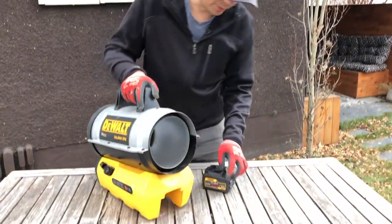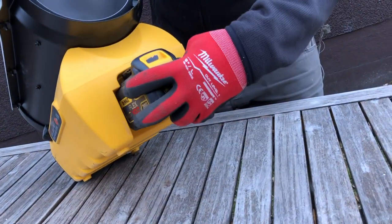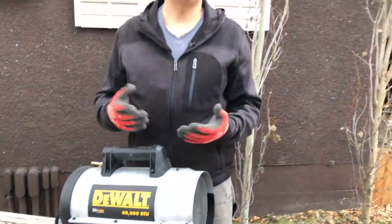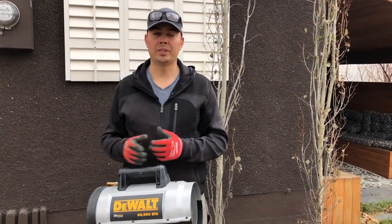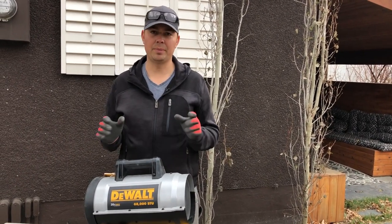On the front is where your battery goes, and the reason we have a battery in this unit — it runs the fan and it runs the igniter, so you have to have a power source. There are other models which you plug in to a power source and then you run propane. You need those two items to make this thing work.